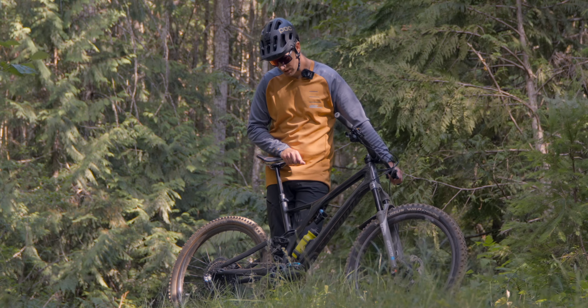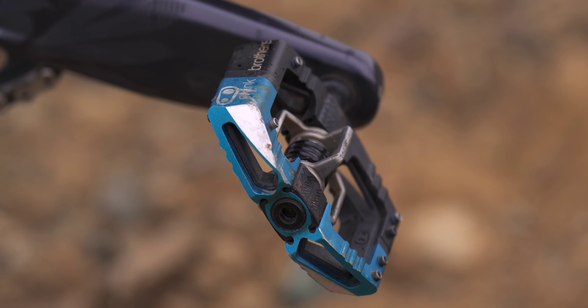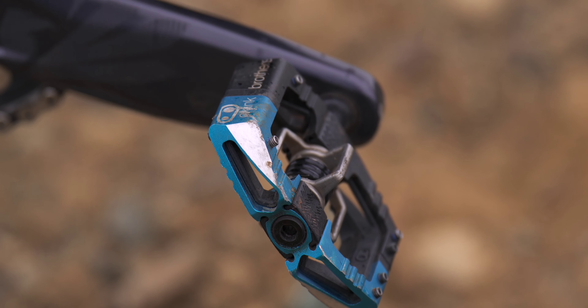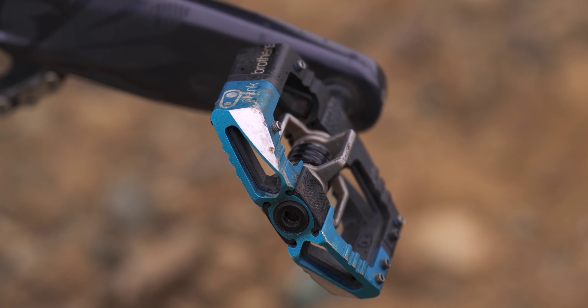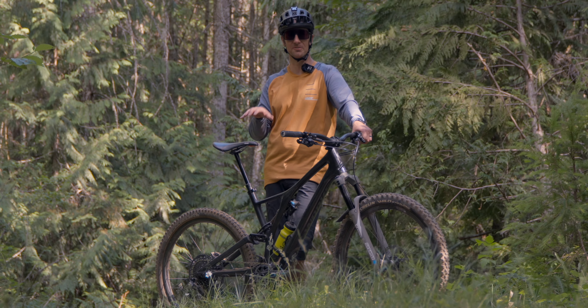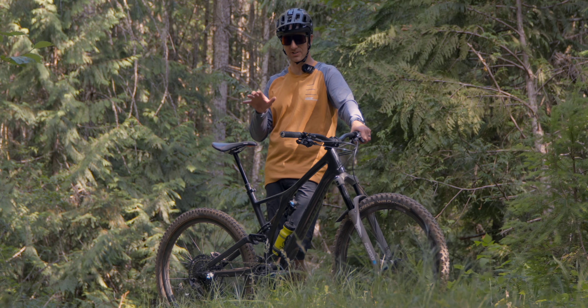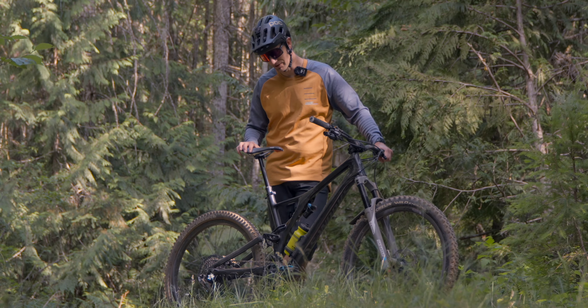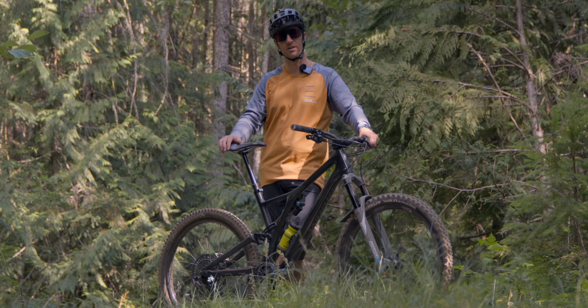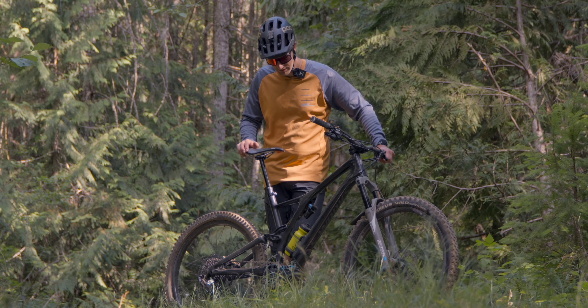The pedals are the Crank Brothers Mallets. I really like them because they have that big platform — they still have grip on them. Feels like a flat pedal but does lock my feet in, which I prefer because I just don't feel confident enough to do flats. They're not the highest or lowest end, but Crank Brothers hits right in the middle and they've been really good.